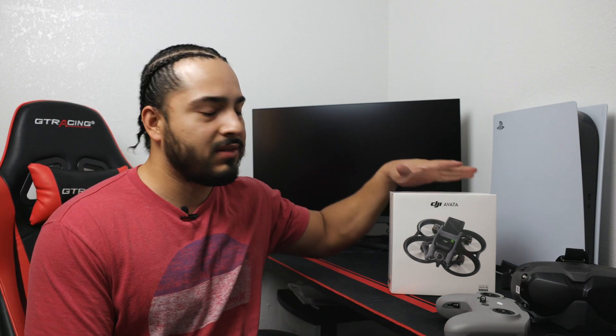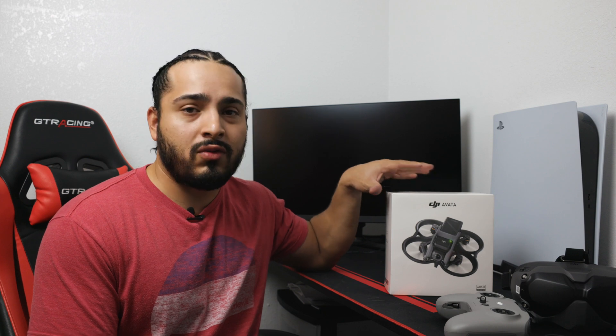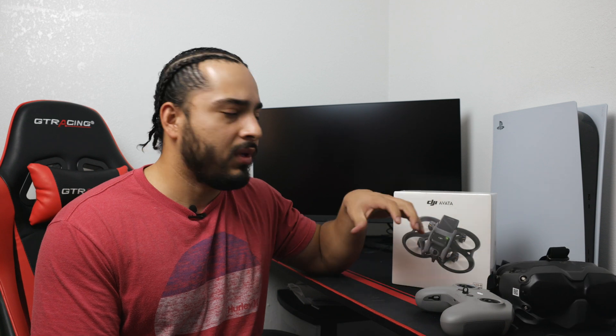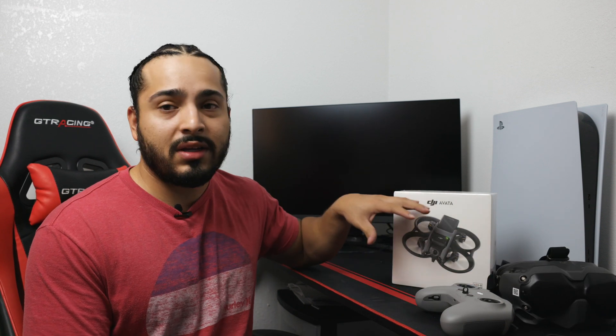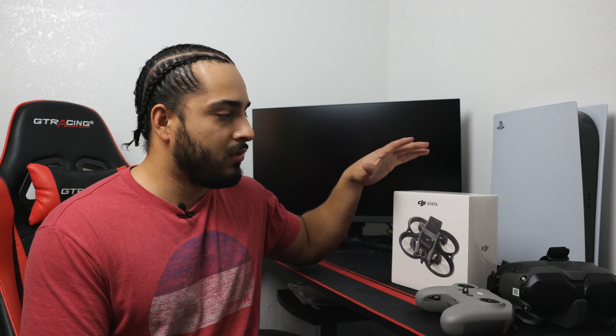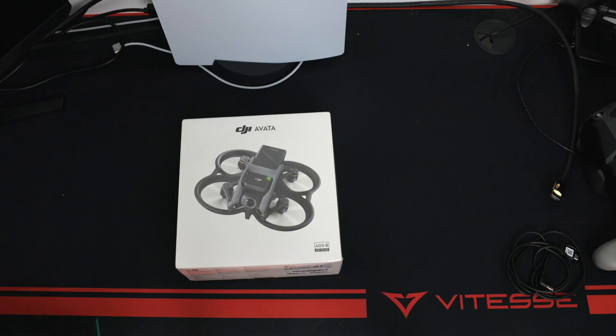Hey, what's up everybody! In this video we're gonna do a quick unboxing on the new DJI Avata. This is not gonna cover the combo or anything like that — that's for people who already have the old FPV controller and goggles. We're gonna pair it and see how easy it is, whether you have to go through some settings or you just turn it on.